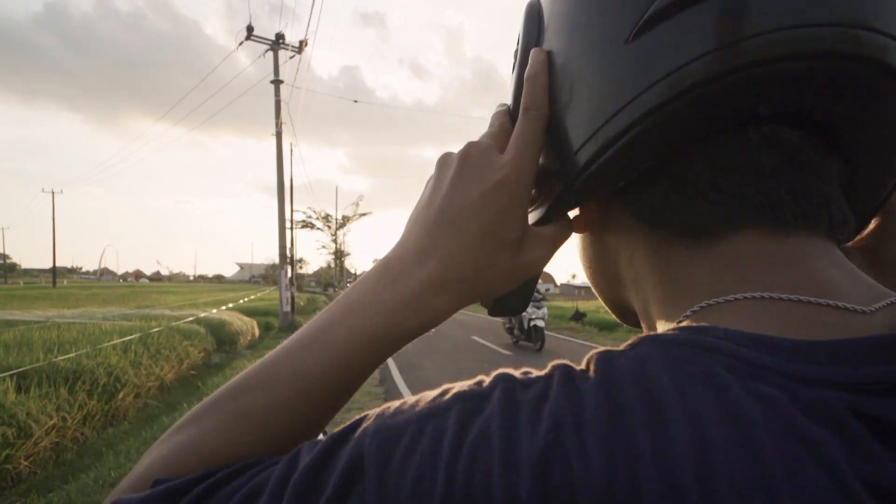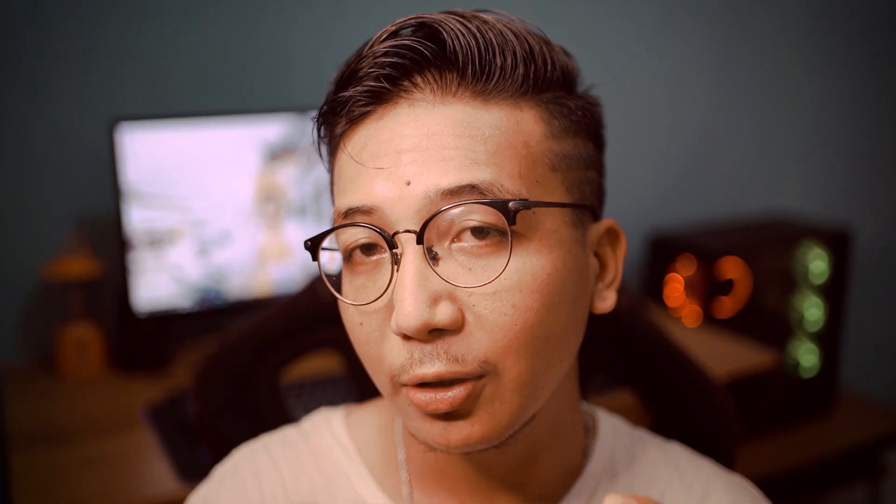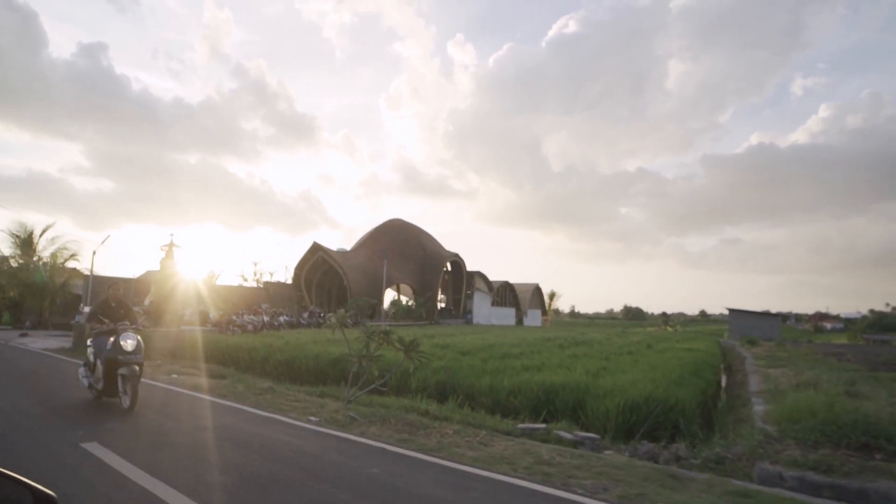Bagian flare. Kalau kalian nanyain gimana sih caranya buat dapet flare di lensa ini, di lensa ini sebenarnya kalau nyari flare-nya itu gampang-gampang susah. Kayak contoh footage ini, kalau kita mau cari flare yang kayak gini, kita harus arahin aja lensa ini langsung ke cahaya. Kalau pas cahaya itu harsh atau crush, kita arahin langsung ke lensanya, jadinya flare-nya itu kita dapet kayak gini. Tapi kita harus arahinnya itu bener-bener tepat di tengah-tengah lensa ini. Kalau kita agak bengkok dikit, kayak contoh footage ini, itu kita nggak dapet flare sama sekali.